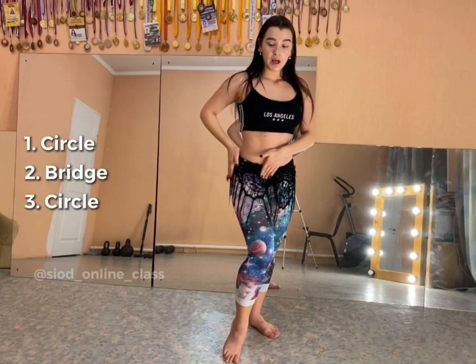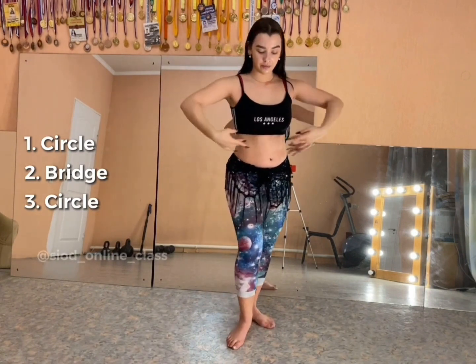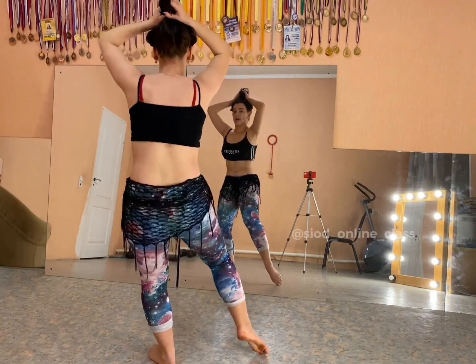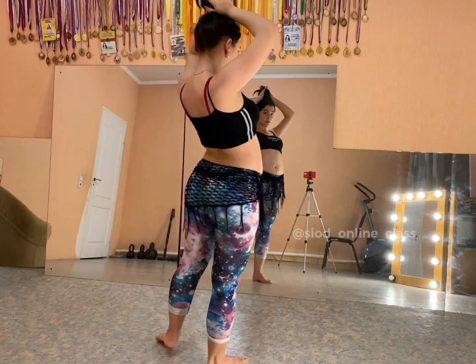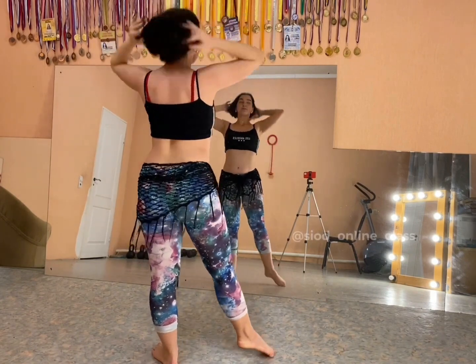Circle with one hip. The next move will be the bridge down and then back up, and then there will be a circle again with one hip. First I will show you what it looks like: three, four, five, six, seven, eight. So we have learned the third small combination to improve flexibility.